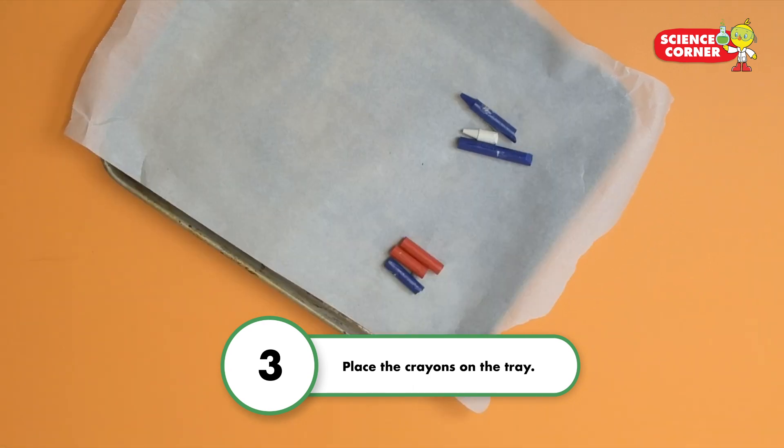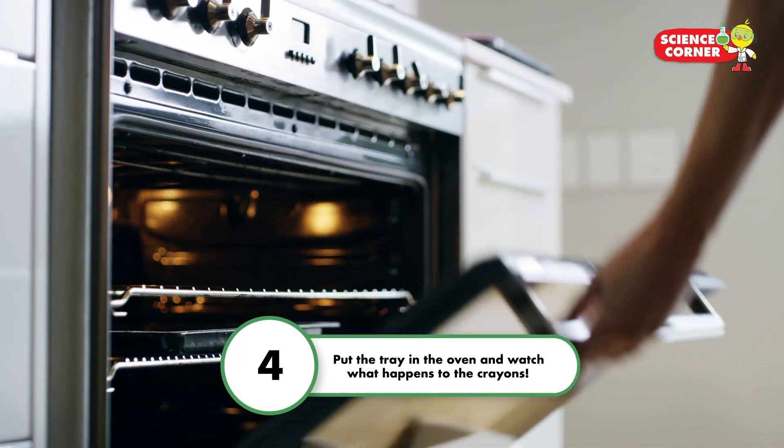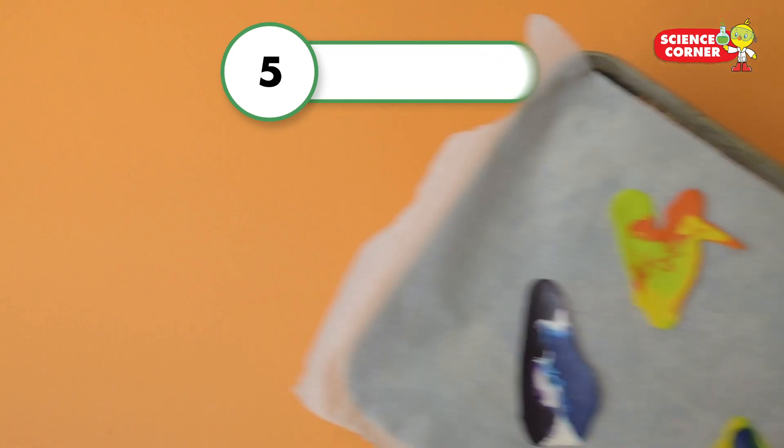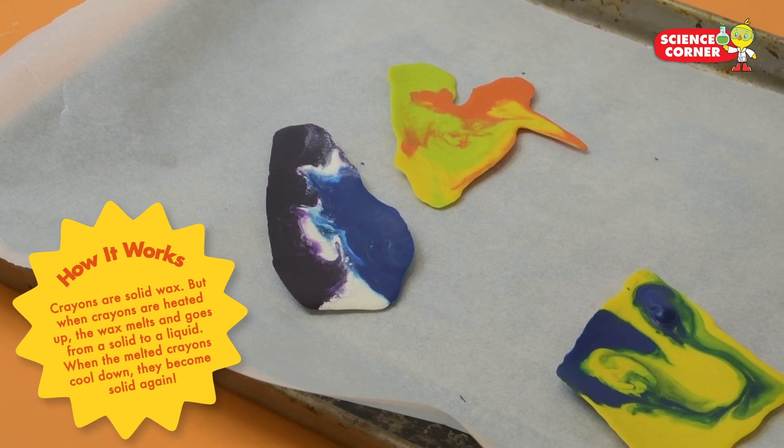Step 3: place the crayons on the tray. Step 4: put the tray in the oven and watch what happens to the crayons. Step 5: carefully remove the tray from the oven and let it cool.